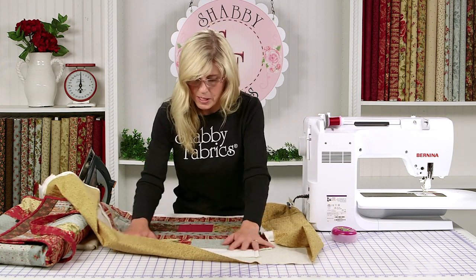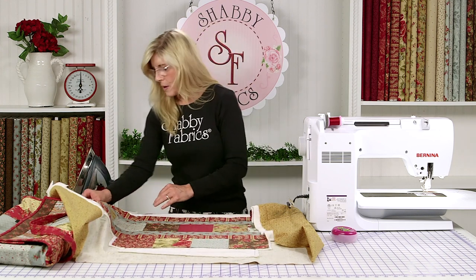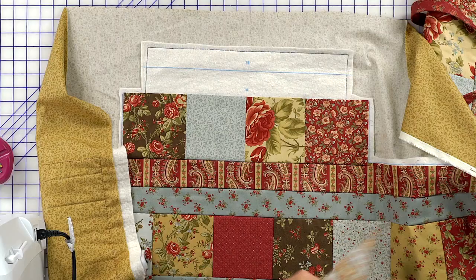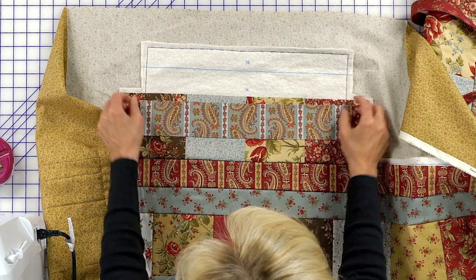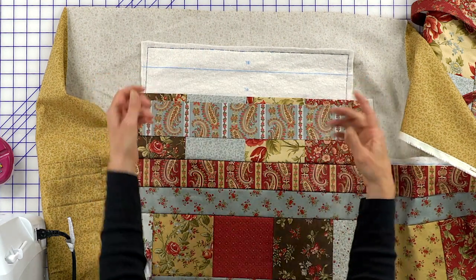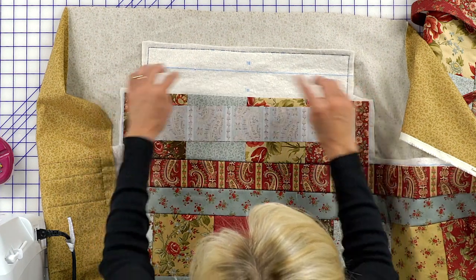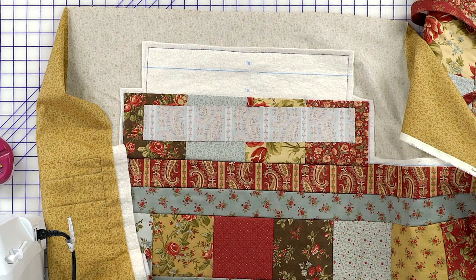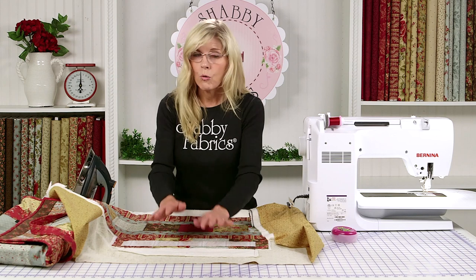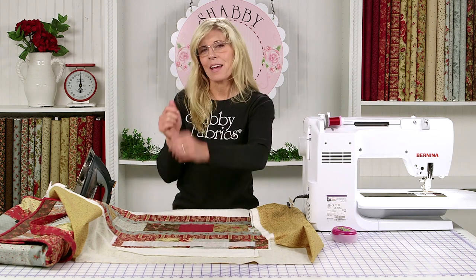You're going to press that to the outside. With your additional strips — naturally that's going to go there, and yes, your strip is longer than that, but we're going to come back and trim that away. So I would just come here, sew that, flip that, and I'm going to go ahead and do that off camera. When I come back, we'll be at the stage where we're ready to trim our project up and finish up our casserole caddy.